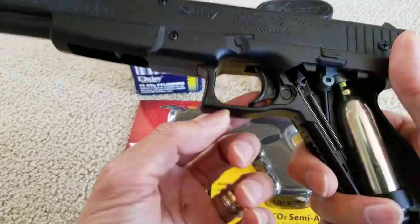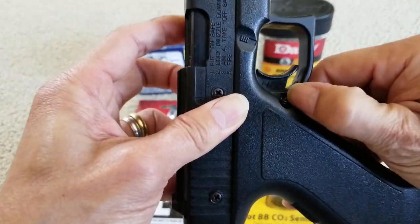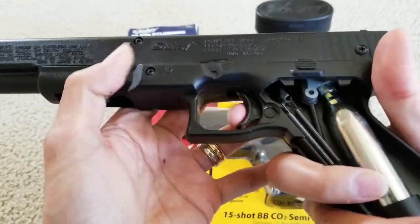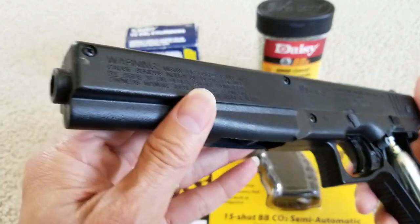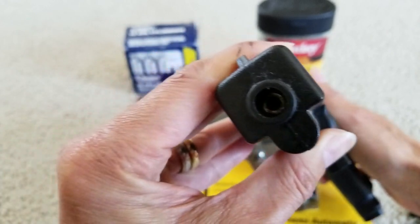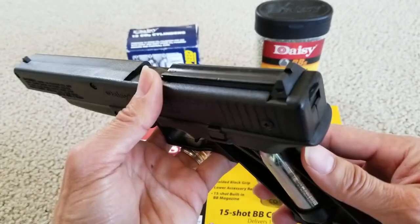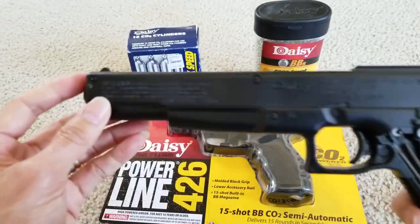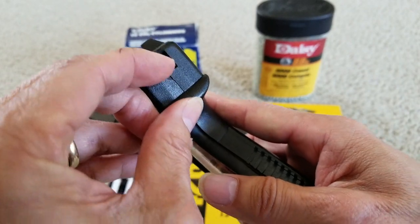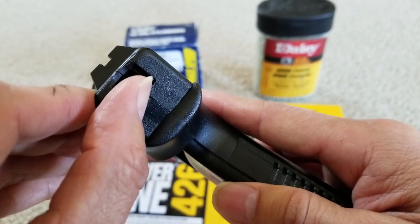This is the safety and then the trigger right here. There's a safety button right here — push it, then push down to lock it. This is the barrel — you don't want to look into the barrel or point it at your eye, but just doing this for the camera. And here's your front sight, rear sight, and your BB magazine where you load your BBs.